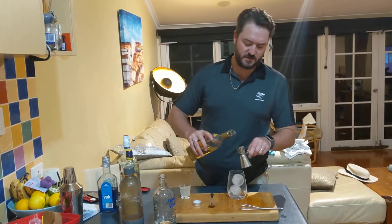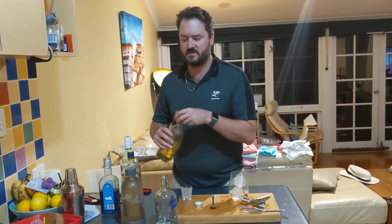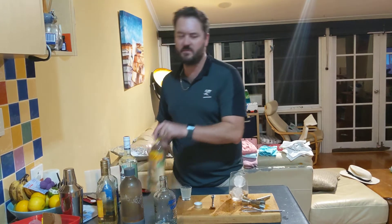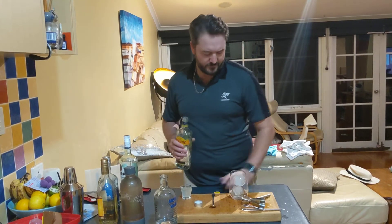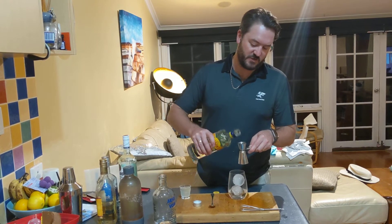Now if you are asking what spirits to use, best is always best. Grab the better ones if you can. If you don't, it doesn't matter. Half a shot of gin.